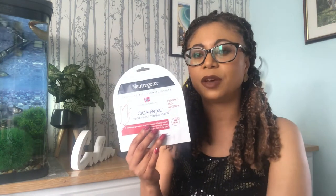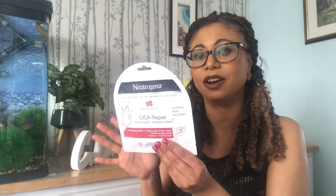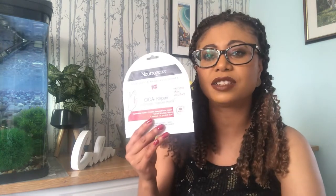Before I put this mask on, let's start with the ingredients. It's called a Cica Repair Mask — cica is actually centella asiatica, or tiger grass. Now, I've looked at the ingredients and I can't actually find any cica in there, which is a little bit strange. Nevertheless, the first ingredient is water, the second is glycerin — a humectant that helps lock water into your skin.